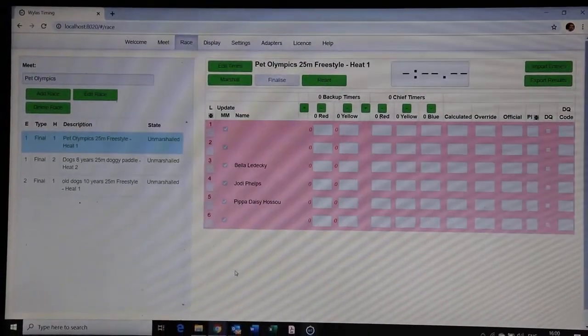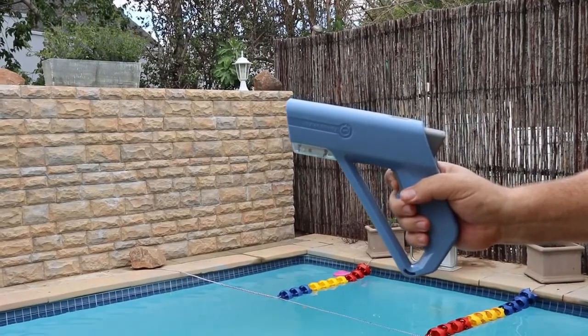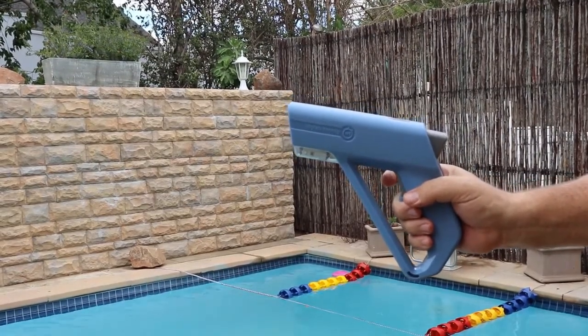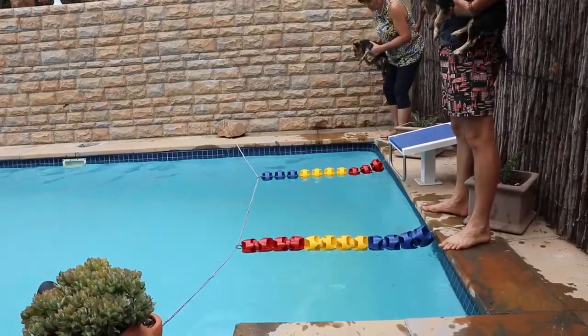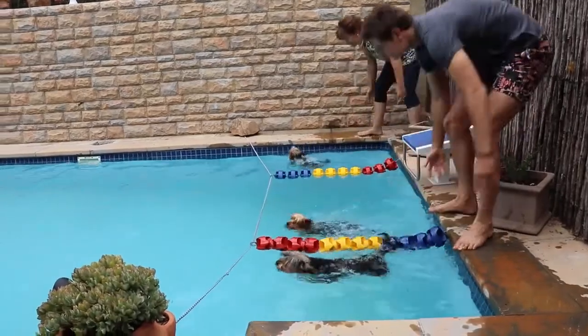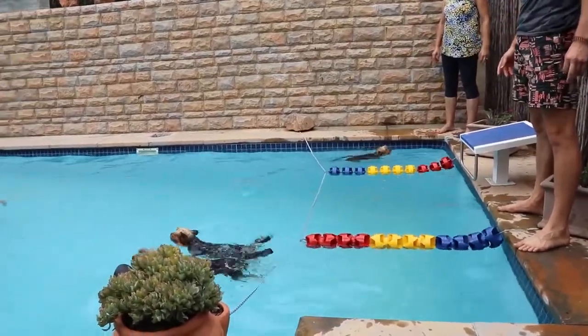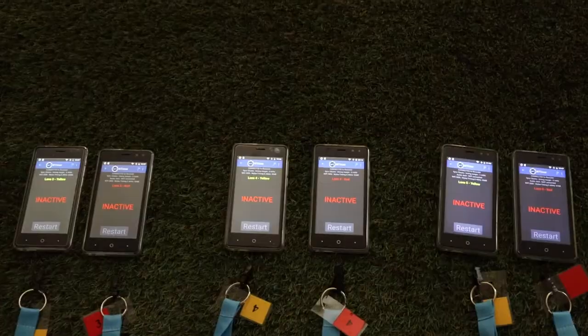You start the race with your starter gun — ready, and they're off! Jody is starting a little bit sooner than the rest, but Bella and Ledecky are neck and neck, swimming really well. Phelps has turned back for some reason — they're really close, we're going to have to see who the winner is.